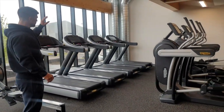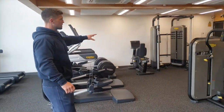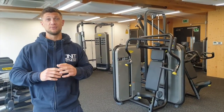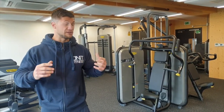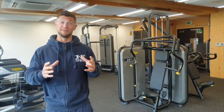Then we have our cardio section — treadmills, steppers, cross trainers, and recumbent bikes. This gym is capped at only 100 members to make sure you can always get space and full access to all the equipment, no waiting around. It's kept very clean and tidy — somewhere you can really enjoy your training without feeling pressured or intimidated.